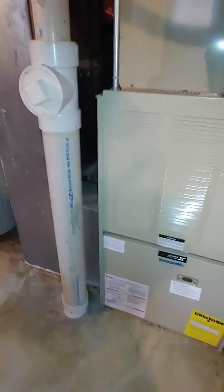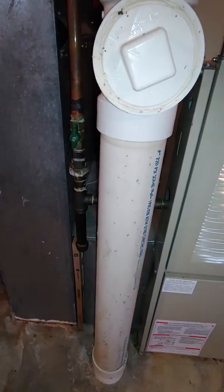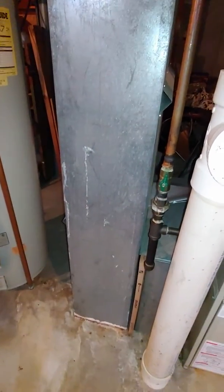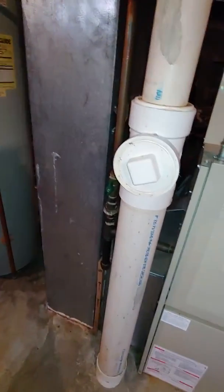It's a four-ton setup, so we do need to go on a base, and we'll pop in our new five-inch media filter, although it will need to face that way so you can actually remove it. Adjust the gas line as needed, and we'll do a new return drop — it's only a 10 by 24, so that needs to be replaced no matter what.